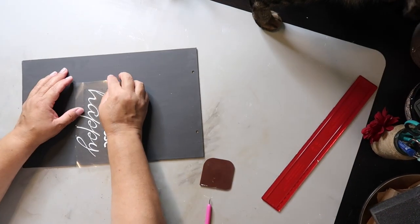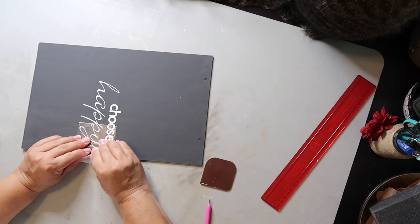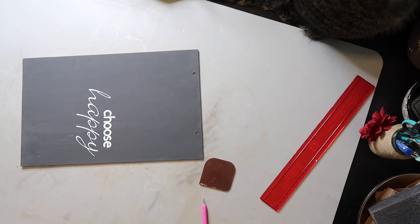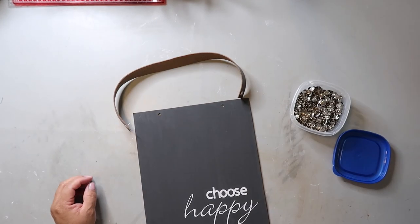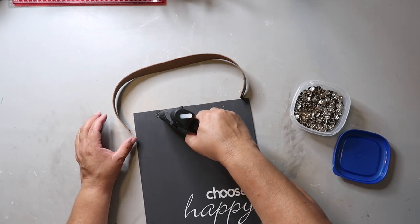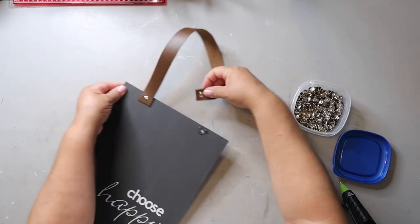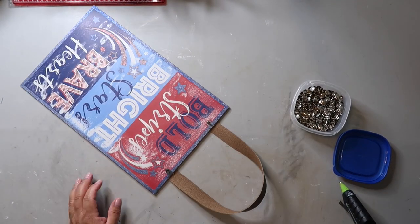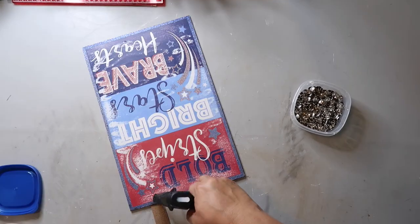Captain likes to use my camera stand to scratch himself and sometimes I don't notice that he's moved the camera angle, but I fix it. I take the same faux leather ribbon left over from the other project and use it to make the handle. The board had two holes in it so I covered the holes with the leather and added a thumbtack to each side. I snipped off the ends of the thumbtacks and added some hot glue and masking tape to cover it up.